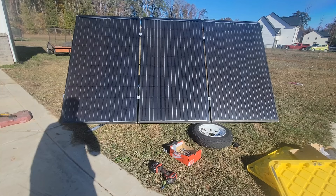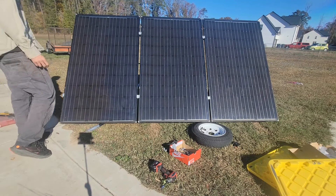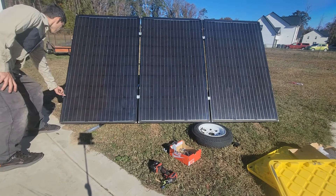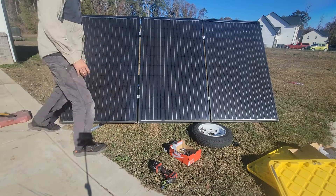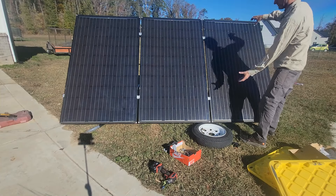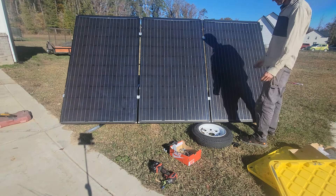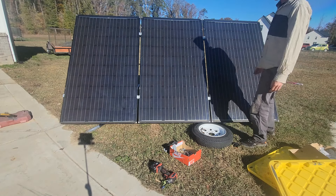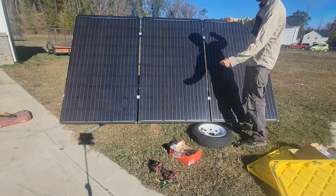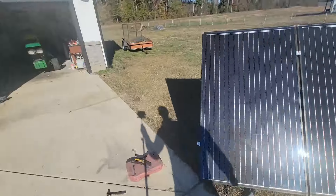Here it is with all three panels installed. I offset them so there's one bracket here and one on top, kind of offsetting the two bars, but it's still plenty sturdy. Even if the Ecoworthy one had been wide enough, it wouldn't have been tall enough, and this one is way thicker gauge on the back side.